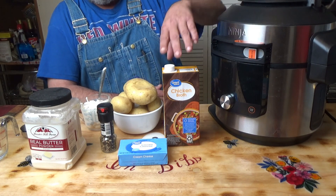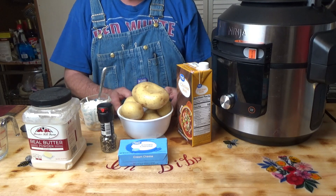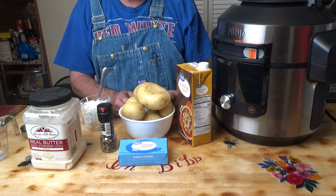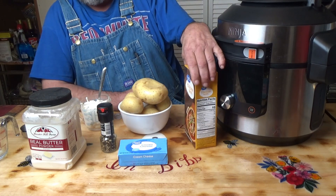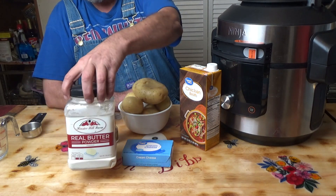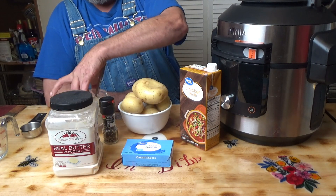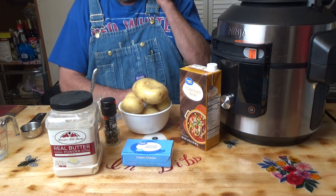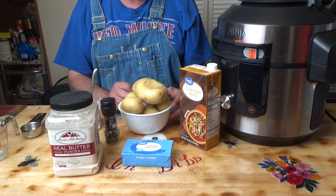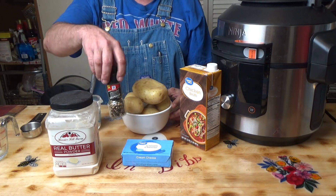What we have here is about two and a half pounds of yellow potatoes. We've got some chicken broth, some cream cheese, some butter powder, some sour cream, and we'll add milk later as we need it to get it as smooth as we want it, and some black pepper.